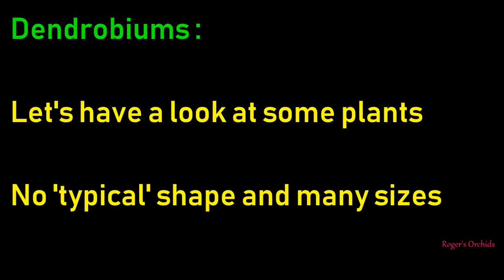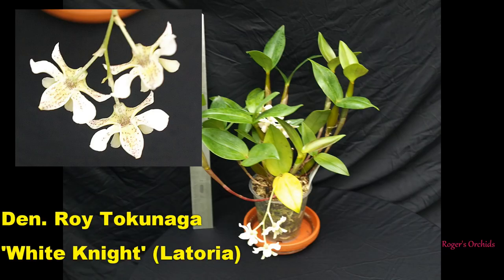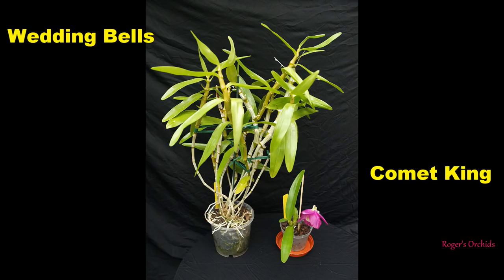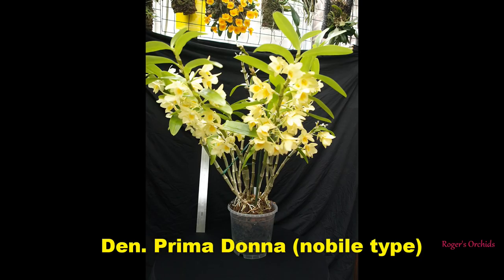There's no real typical shape to dendrobiums because it's such a vast genus. A typical Latoria type has skinny little bulbs at the base getting fatter as they get up, with a couple of leaves perched on the top and blooms coming out near the top. I'm sticking a ruler in to give you an impression of size - that's a one foot or 30 centimetre ruler. So think about what you're buying. Comet King is a nobly type blooming on a kiki - they don't have to be giant plants to get to blooming size. Prima Donna is right off the top of the frame - over two foot tall.